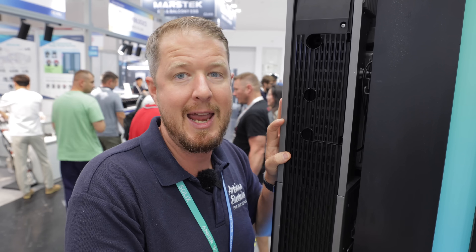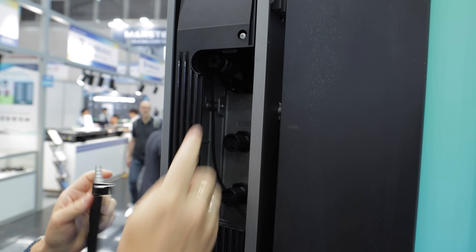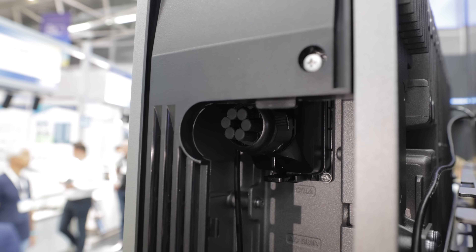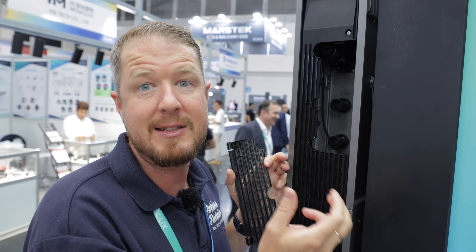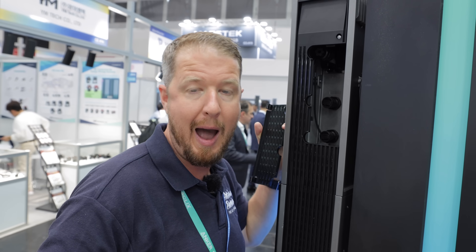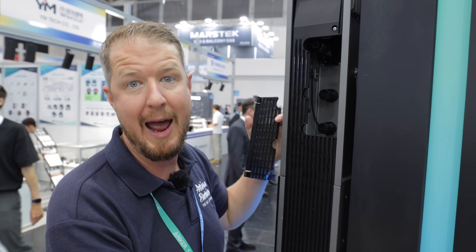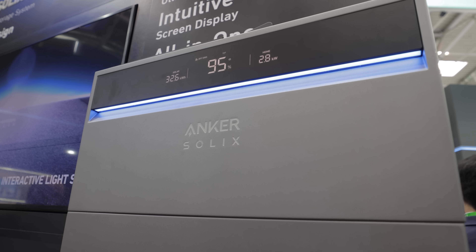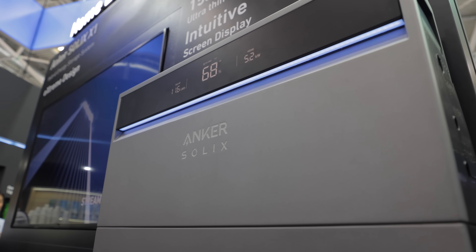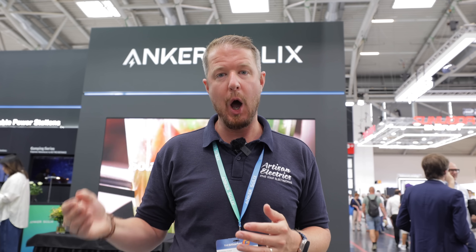There's another cool feature hidden behind a panel: a communications port that lets you connect a heat pump via the SG Ready communication protocol. If the battery detects you're exporting a lot of power, it can trigger the heat pump to start using that excess solar rather than exporting it to the grid. The system also includes an innovative energy optimizer that monitors at the module level — if one module has a problem, it shuts down that module while keeping the rest of the system running. Backup power is also available via the backup terminal on the inverter to run selected loads during a power cut.